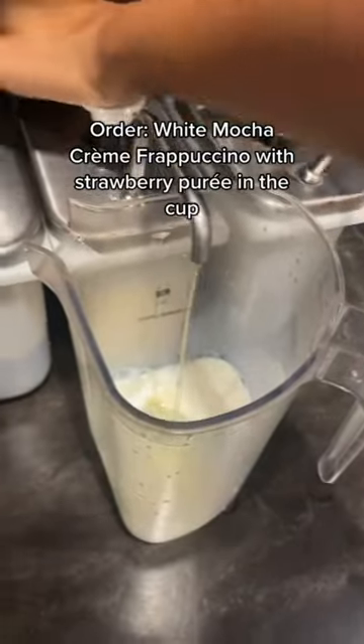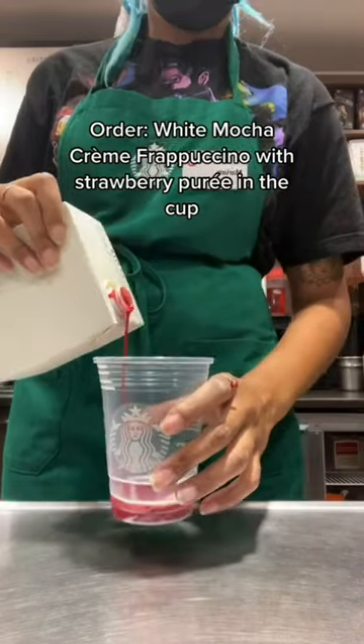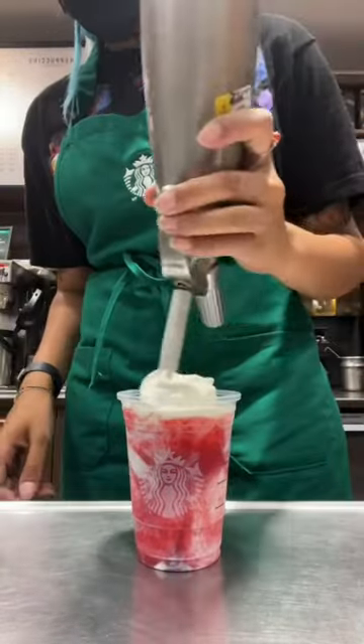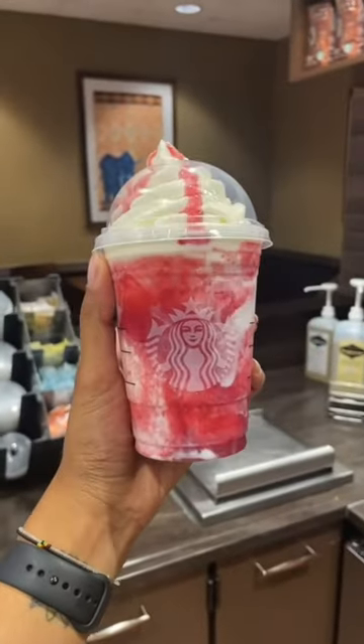This is a strawberry cheesecake slash shortcake frappuccino. You're going to order a white mocha cream frappuccino with strawberry puree in the cup and on top if you'd like. Back when we had the s'mores frappuccino, I would put graham crackers on top of this and it tasted exactly like a strawberry shortcake — it was so good. Comment if you try this.